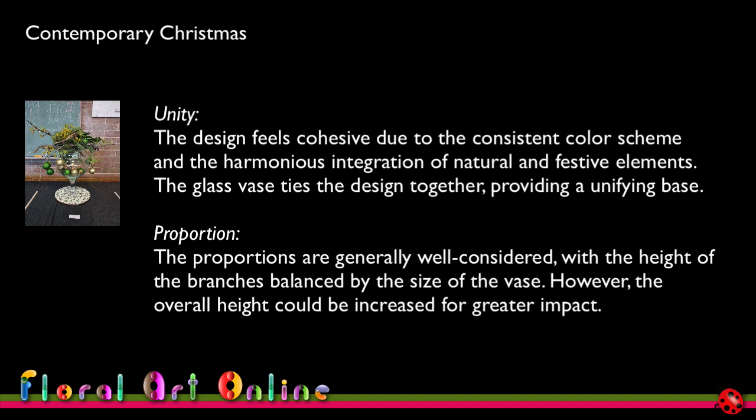The proportions are generally well considered, with the height of the branches balanced by the size of the vase. However, the overall height could be increased for greater impact — it's almost like a square, and what we want is something that emphasises a little more height. Had I used a smaller vase I could have gone wider. Looking at the 3-5-8 dimensions: if 8 is the height, 5 is the width, and 3 is the depth, it doesn't really work — and even swapping them around so 8 is the width and 5 is the height doesn't work well either. So I need to look more carefully at the proportions in this design.